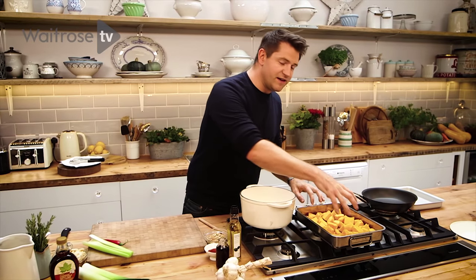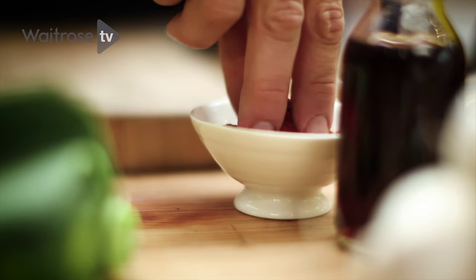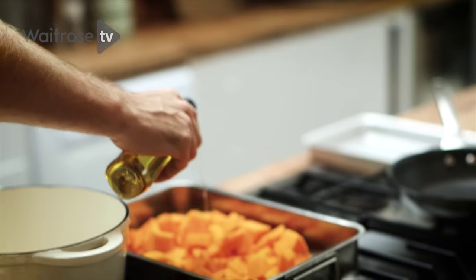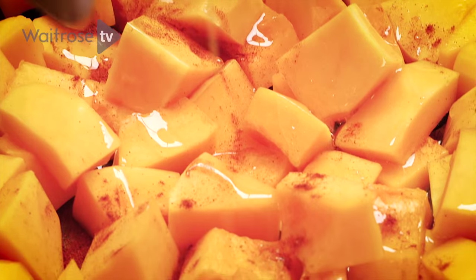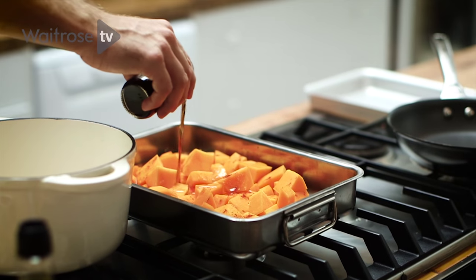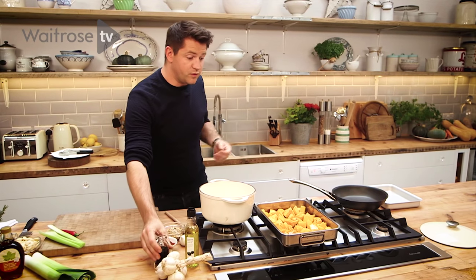I want to get loads of flavour into this squash, so I'm just going to add a little bit of cayenne pepper over the top and then some olive oil. Cayenne pepper is quite fierce but it works really, really well with the sweetness of the squash. And then some sherry vinegar — it's almost like you're dressing the squash before it goes in the oven.